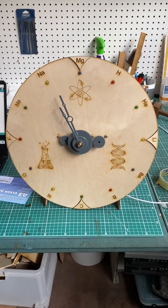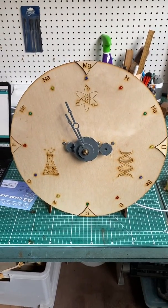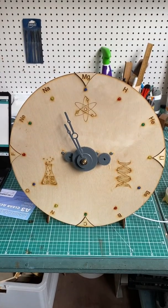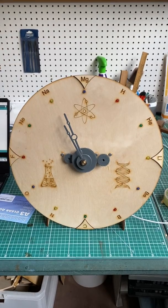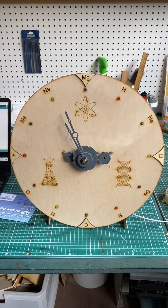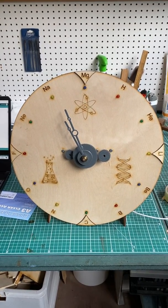Hi, this is a short video presenting a clock I've built. The clock is a gift for my sister who is a doctor of science and works as a science educator and does some consulting as well.